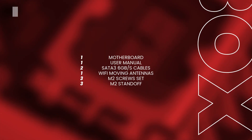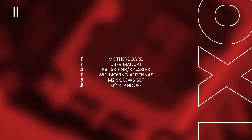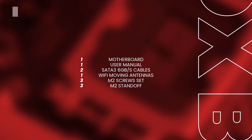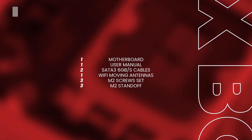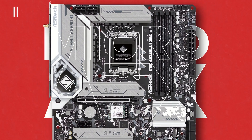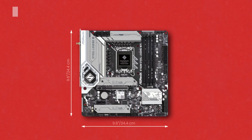In the box, together with the motherboard of course, we find the user manual, two SATA 6Gbps cables, two Wi-Fi antennas, three screws for the M.2 socket, and a standoff for the M.2 socket. Dimensionally, the ASRock B760 board has a micro ATX form factor and its size is 9.6 x 9.6 inches, or 24.4 x 24.4 cm.